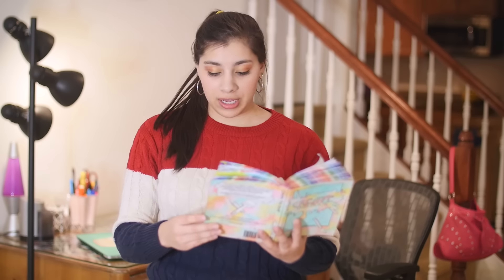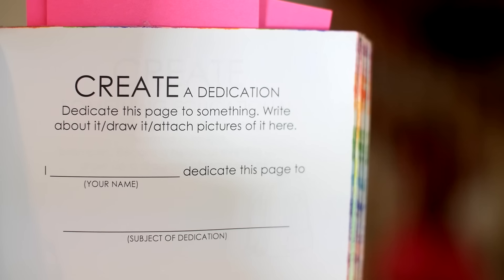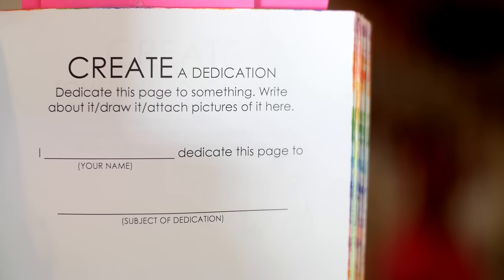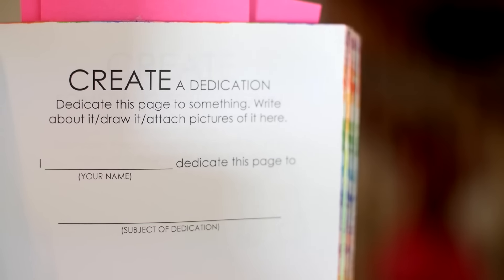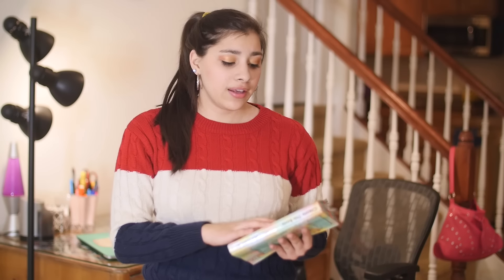So the next page I'm going to be doing is a page that I've been looking forward to doing for a long time because I have a specific idea for it, so I'm pretty excited. It's page 173 and it says create a dedication. Dedicate this page to something — write about it, draw it, attach pictures of it here — and then you write 'I, your name, dedicate this page to subject of dedication.' Basically you can do whatever you want on this page, dedicate it to anything in the entire world.